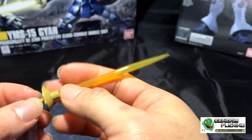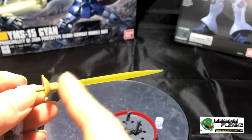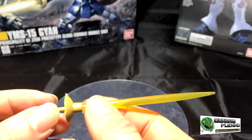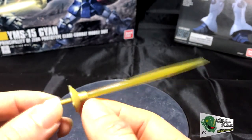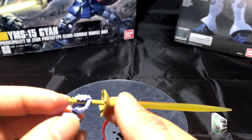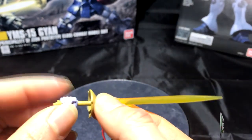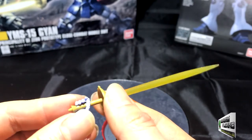Looking at the sword, it's only really three pieces. You've got the beam, which is very thick — thicker than the beams on the RX or other mobile suits. Then you have the cover, and then the handle, which is pretty long. The handle fits very snug in his hand.